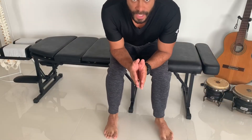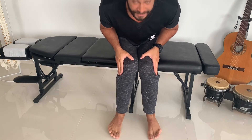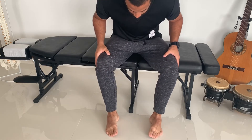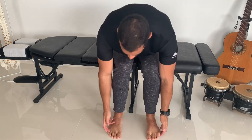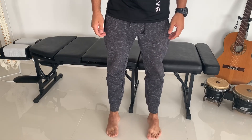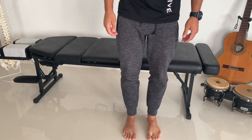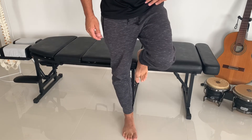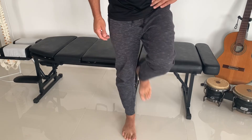The next exercise is foot inversion. When you're standing with flat foot, your feet are everted and pronated, so you want to do the opposite — invert the foot. You can do this sitting by putting all the weight on the outside of your foot, or you can do it standing. You can even do it on one foot if you have the balance, which is a little more difficult. Do 10 to 15 repetitions, three sets.